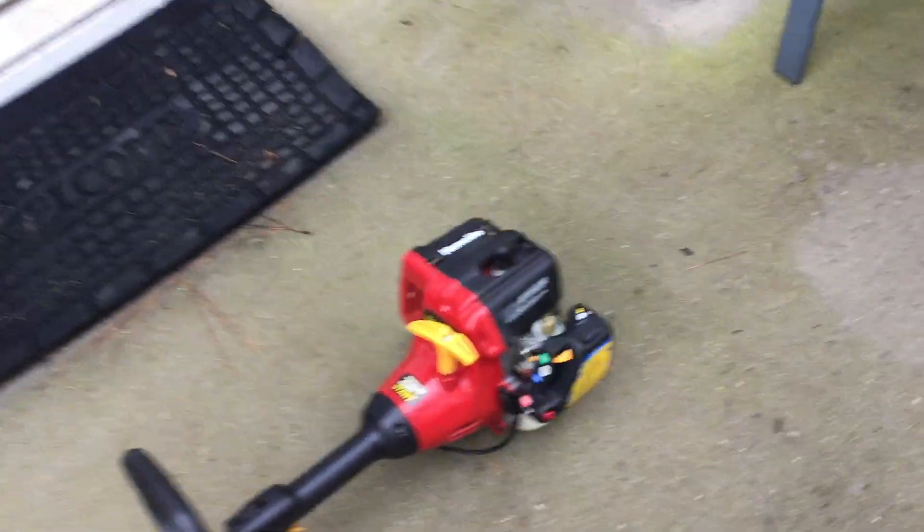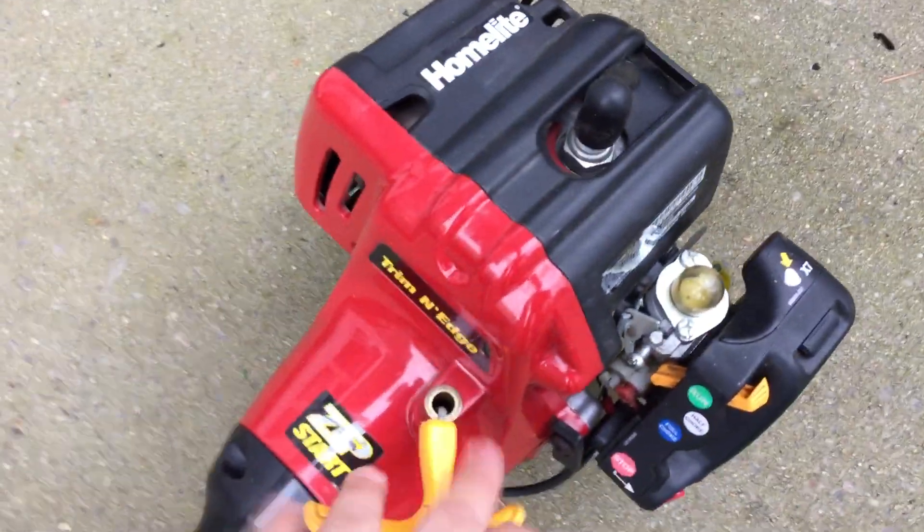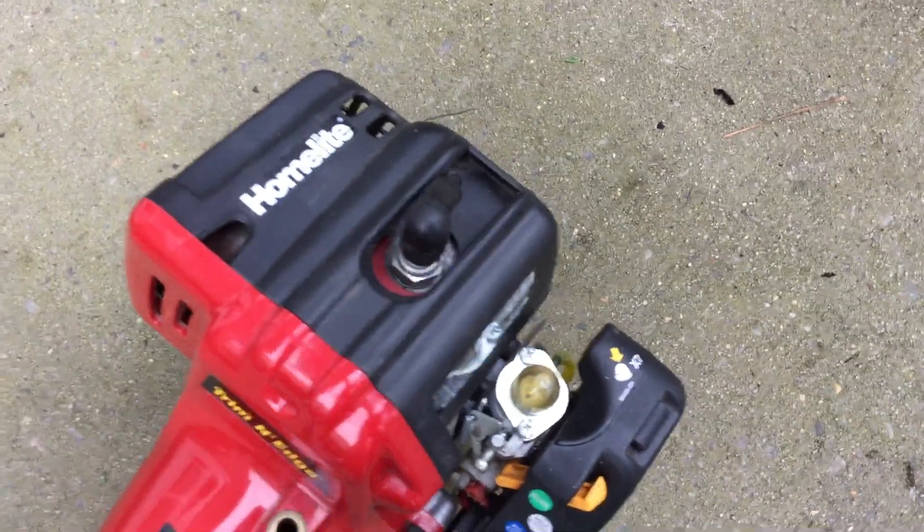Alright, hey guys, this is Thompson, and today I'm going to do a revisit - excuse those wipes, I just cleaned this - of the Homelite trim and edge that I picked up from a guy off LetGo for 15 bucks.